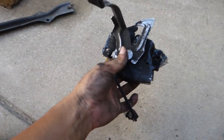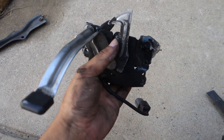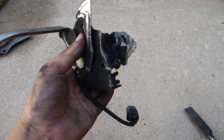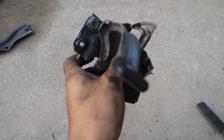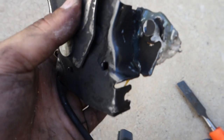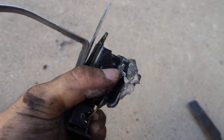If the hood latch for your RSX broke like mine, I do not recommend using epoxy or even welding it. The part where you glued or welded will be fine, but it's going to break in other areas. Now I have to take the screw off — I'm going to be chiseling all that glue off to get those screws and bolts off.